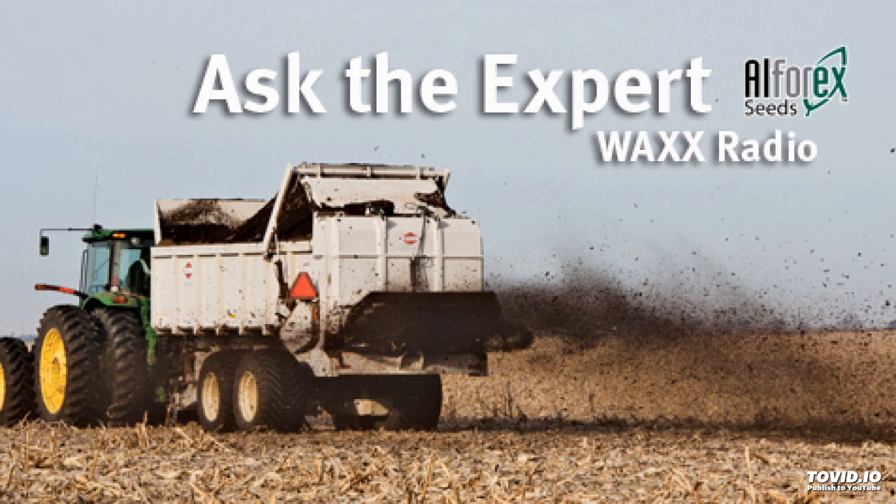Thanks, Don. That's Don Miller, Director of Product Development with Alpharex — high-gest 360, low-lignin alfalfa.